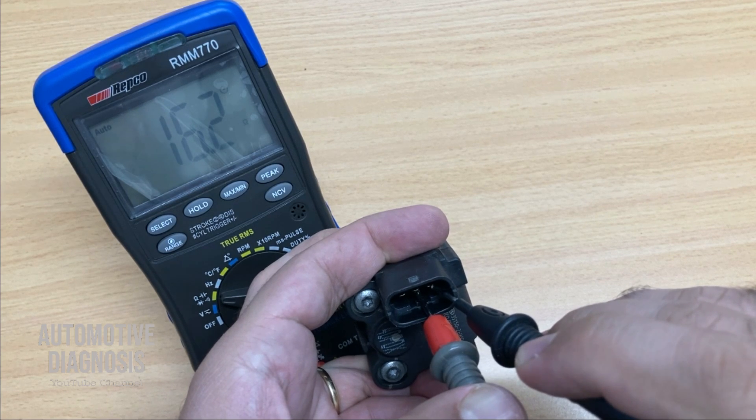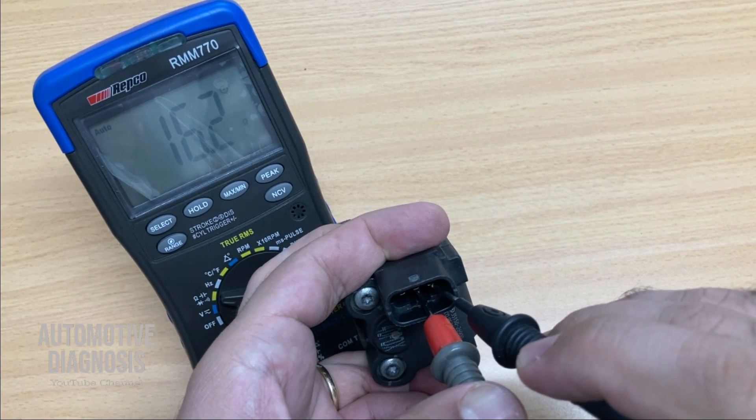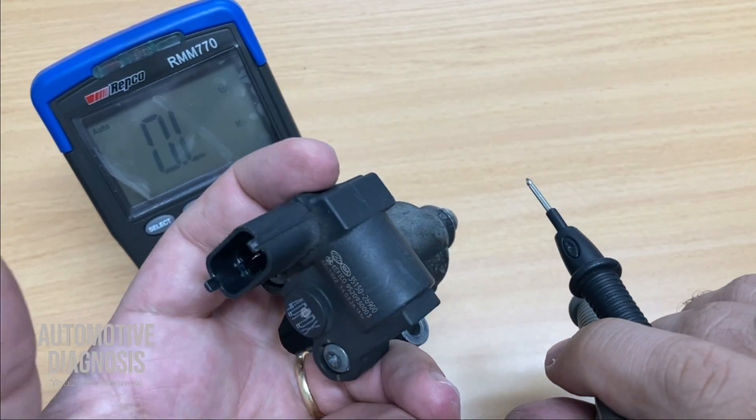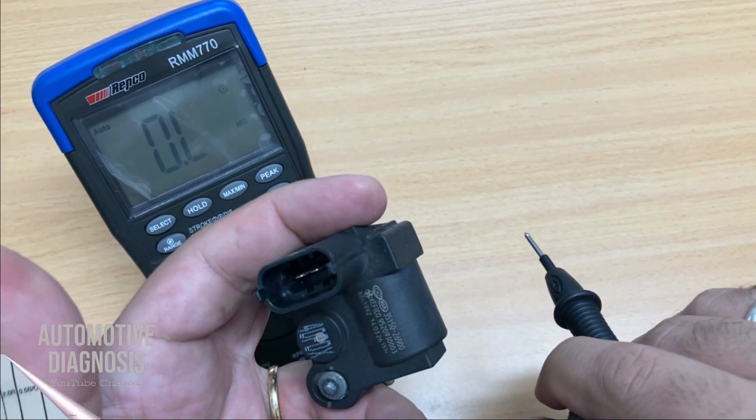If either of these coils is faulty, you'll get a very high or very low reading. A very low reading — close to zero — means the coil is shorted. A very high reading means the coil is open.